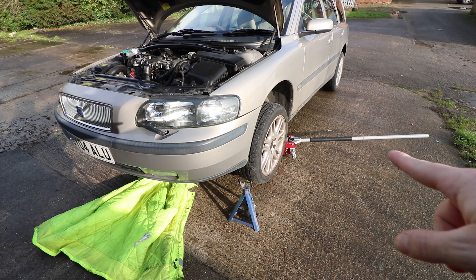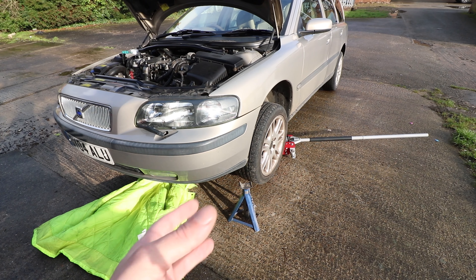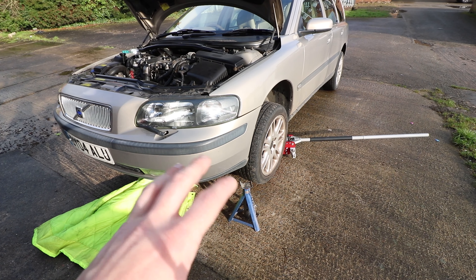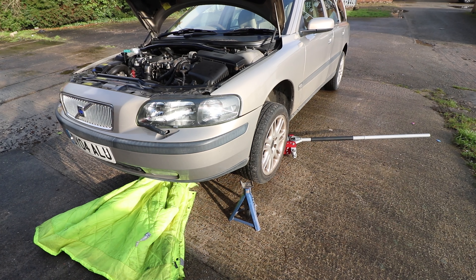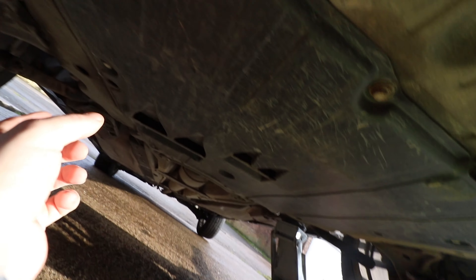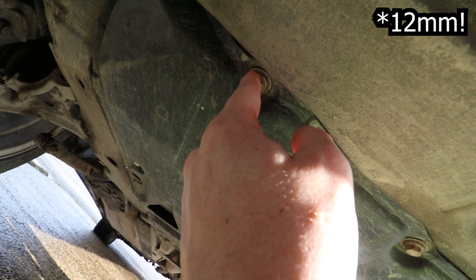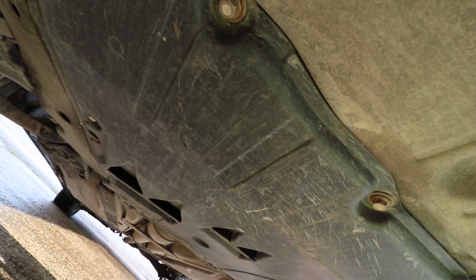I've got the car up enough to get under. Give it a rock to make sure it's secure, and put something solid under there — an axle stand — so if the hydraulics fail it doesn't come down on you. Put that somewhere solid. Now we're under the car and there's a big plastic under tray to take off. There are bolts all around the outside — just take all of those off and drop it. Mine has a cable tie so I'll snip that. Then you'll have access to the drain plug.